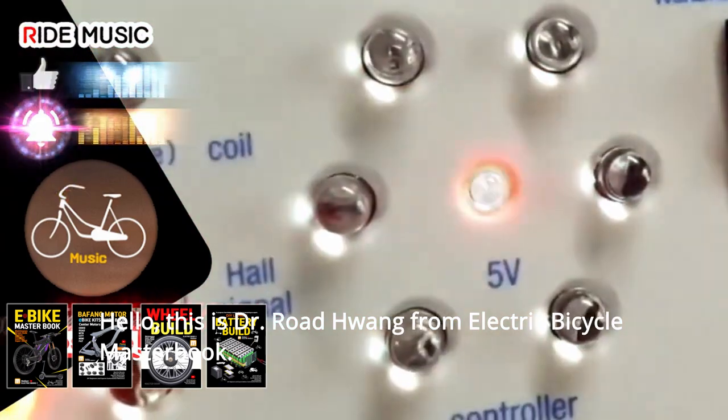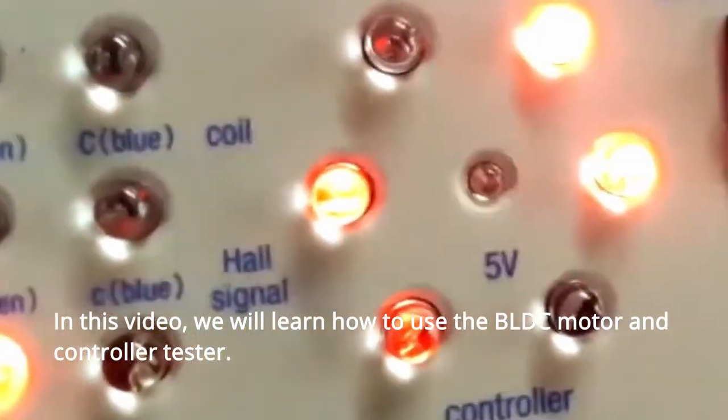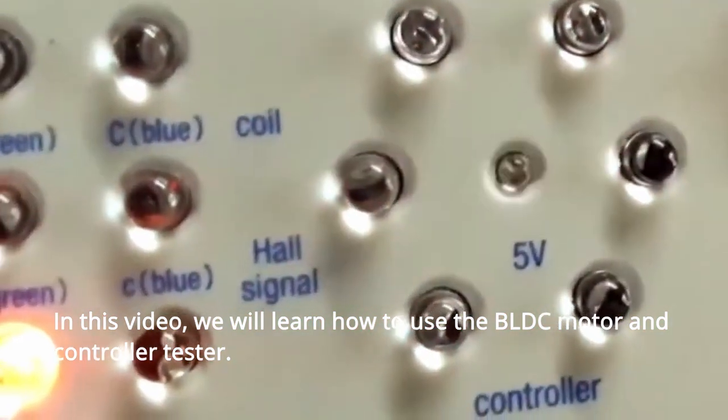Hello, this is Dr. Ro Wang from Electric Bicycle Masterbook. In this video, we will learn how to use the BLDC motor and controller tester.